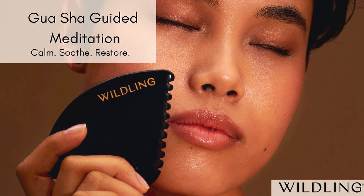Moving to the third eye stroke now, starting between the eyebrows and moving up to the hairline, soothing over this universal pressure point.